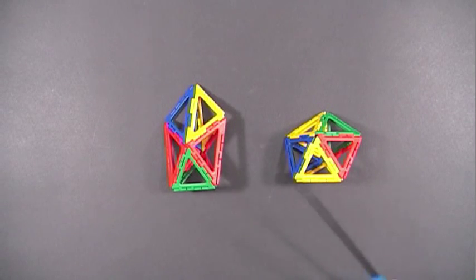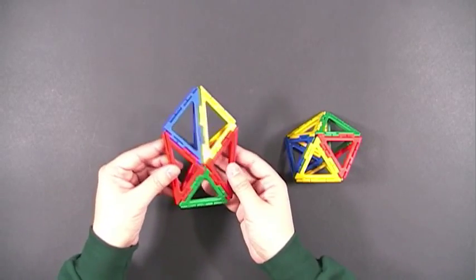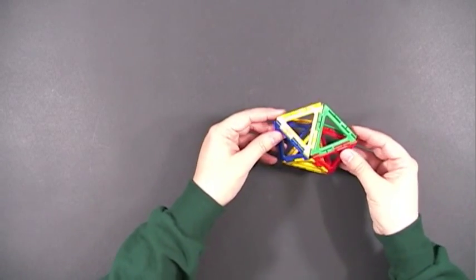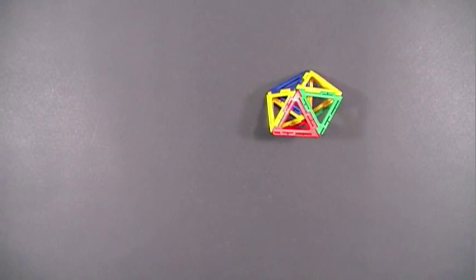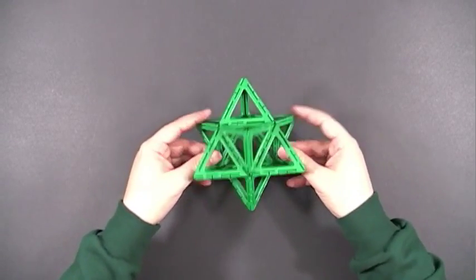Here are a couple examples of dipyramids or bipyramids — they both have bases that are pentagons. This one has an irregular shaped pentagon, and this one has a regular pentagon. Complicated stellations can easily be created using Frameworks; this is just one simple example.